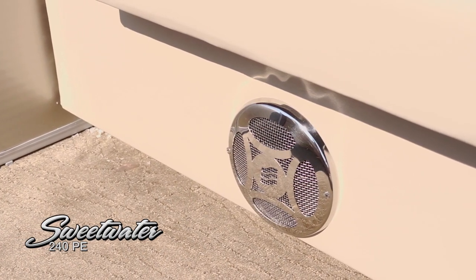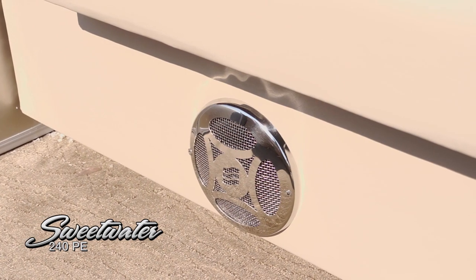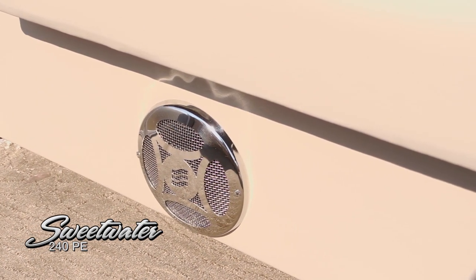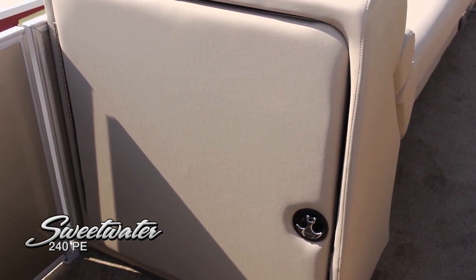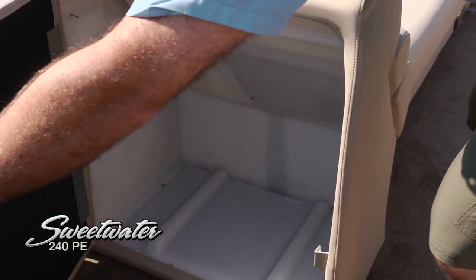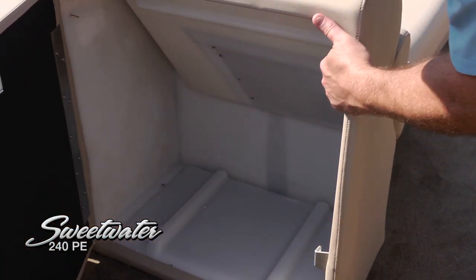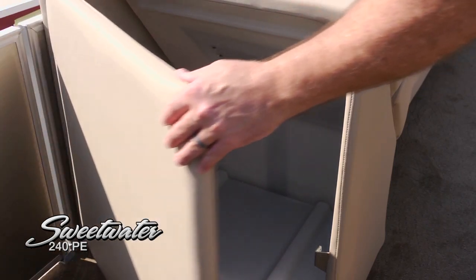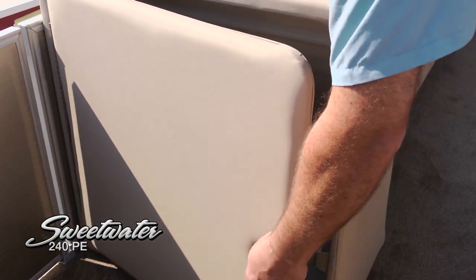We've also got two forward stainless cover speakers up here so everybody's going to be able to hear the music when you're underway. There's tons of storage in this boat, including under the port side lounge. This is a rotocast molded storage area — very easy to clean, easy to take care of, and holds lots of stuff.